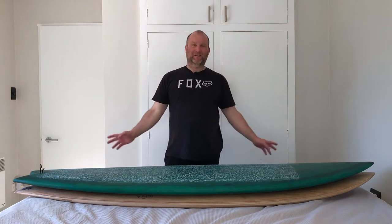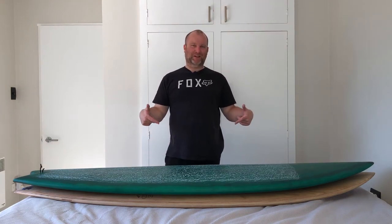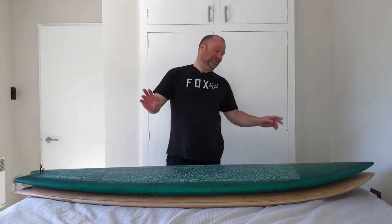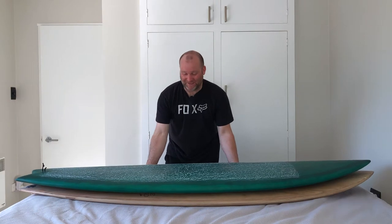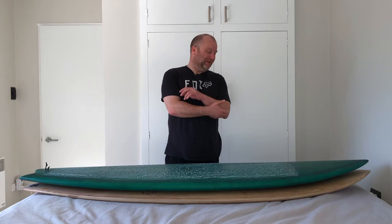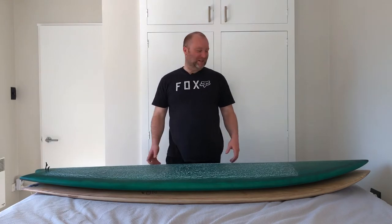Hi guys, hope you're doing well. Today we have the Seaside and Beyond versus the Seaside and Go Make Your Own. I just pulled them both out for comparison. It's quite funny — I'd never actually measured up or checked out anything on the Seaside and Beyond before. When I set out to make mine I kind of wanted a similar board, so it's pretty funny.